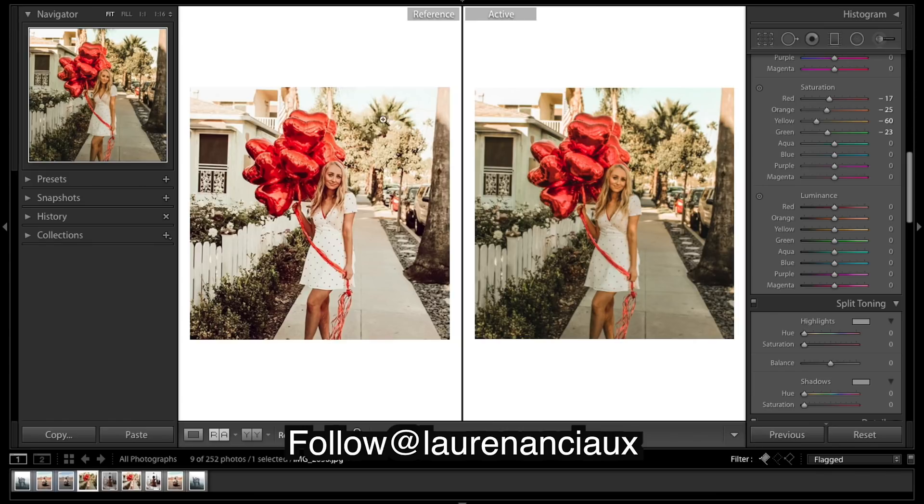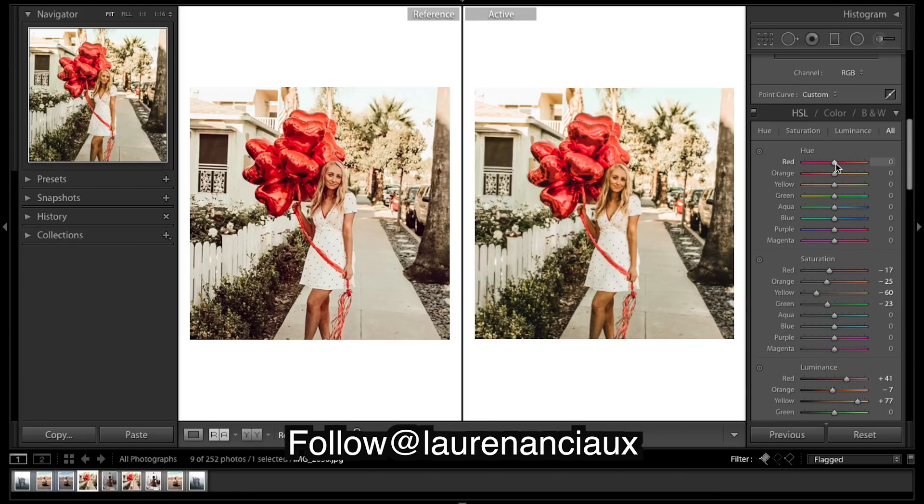We're looking quite dark at the moment, so I think bringing up things like the yellows is gonna really make a big difference. Just keep these oranges down a little for those skin tones. Going back to our hues, just trying to match them up the best we can.